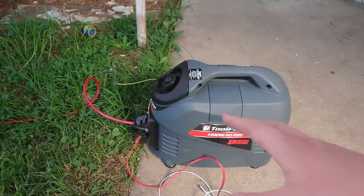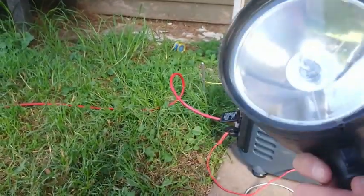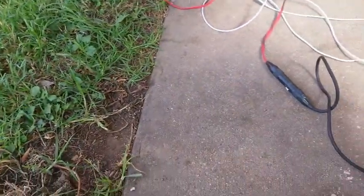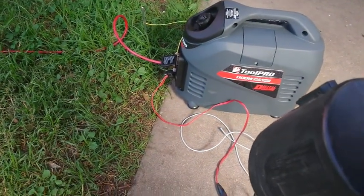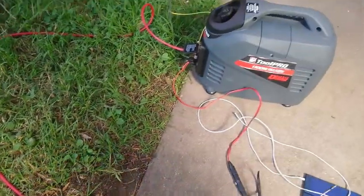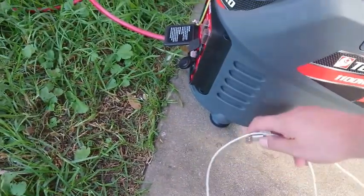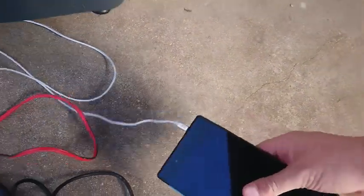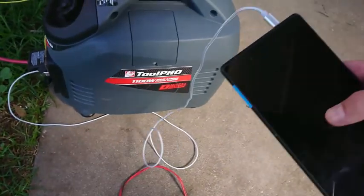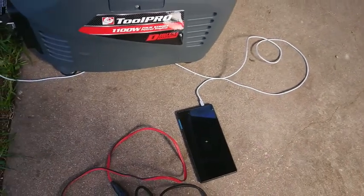Before the night test, I want to test the DC side of things. I have a spotlight with a 100-watt halogen globe drawing about four and a half to five amps, and we can run that on eco mode — it handles it without any real struggling, so the 12-volt side looks fine. I'm also going to plug my apprentice's tablet into the USB port and see how we go charging that. It is charging.